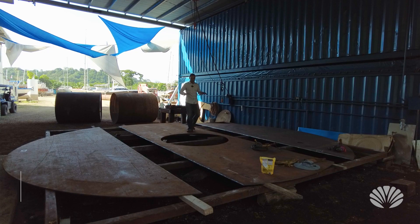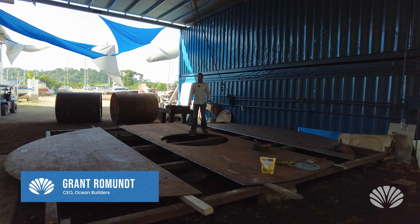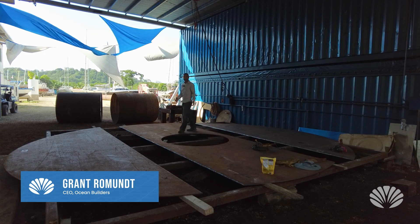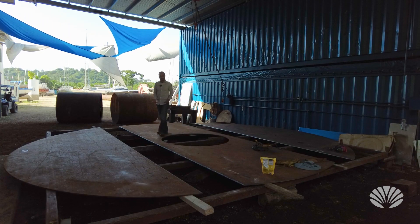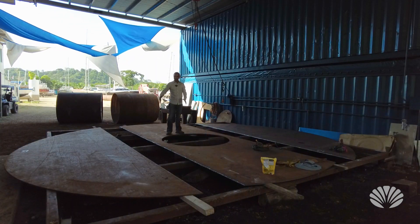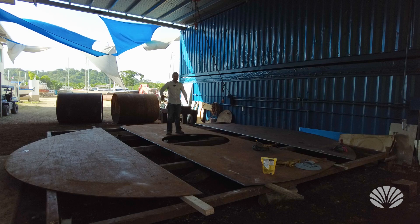Hey everyone, I am standing on top of what's going to be the ceiling for the underwater room of the new sea pod that we're building. You can see there's a big hole here and there's three different pieces — basically a third, a third, and a third.